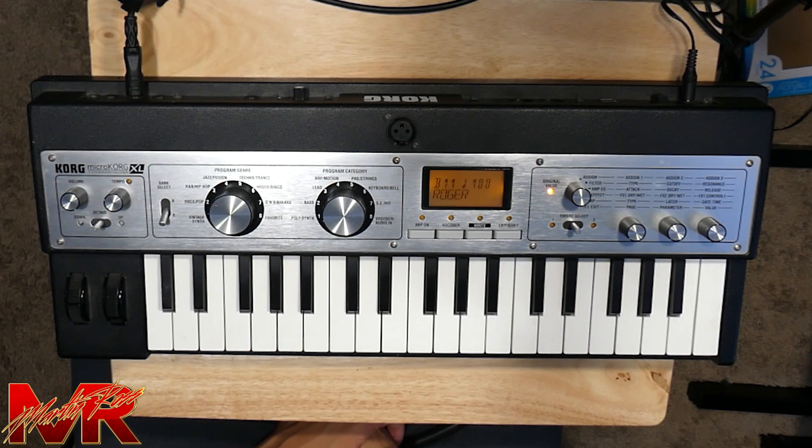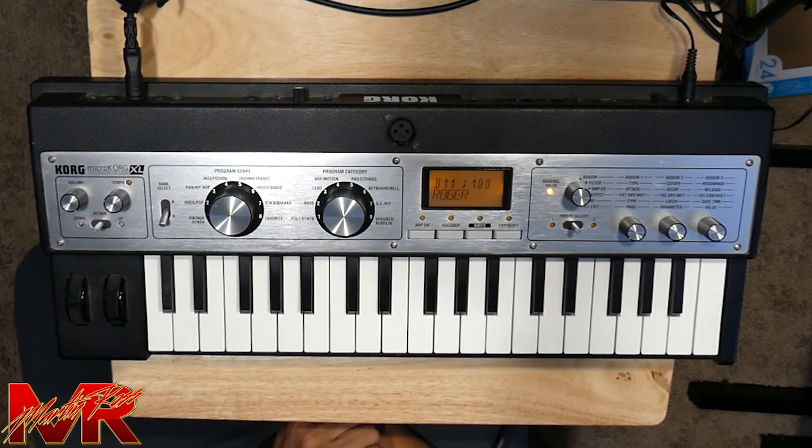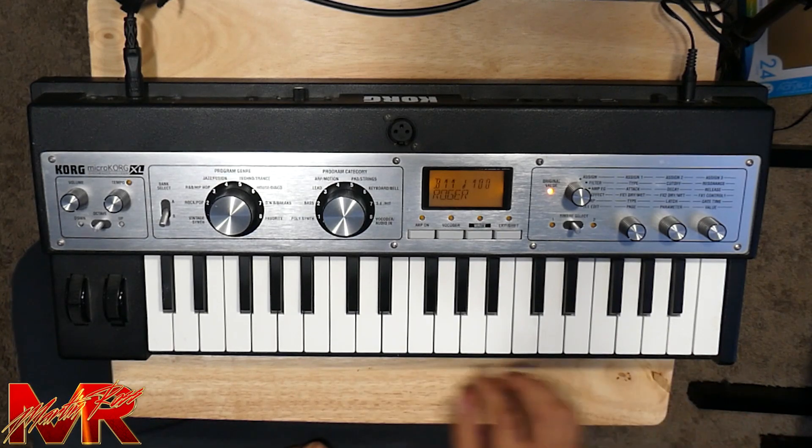So without further ado, let's learn how to play it. All right, so we're going to be learning Focus. The scale that I'm using is a B minor scale.